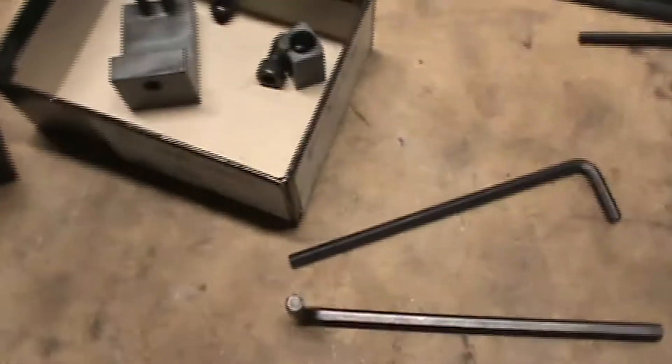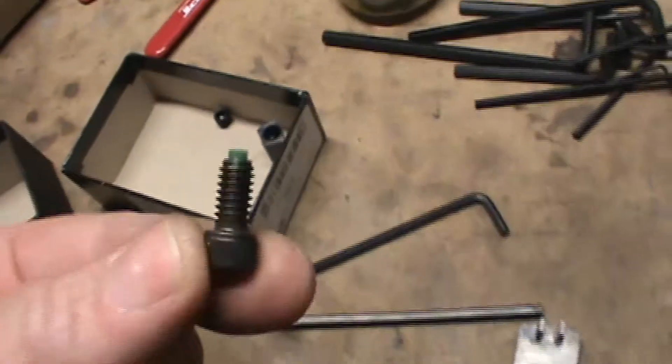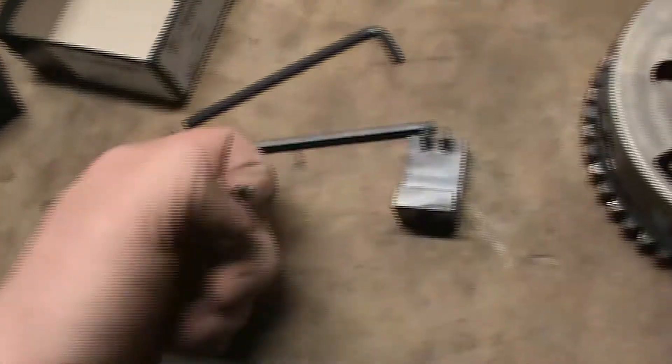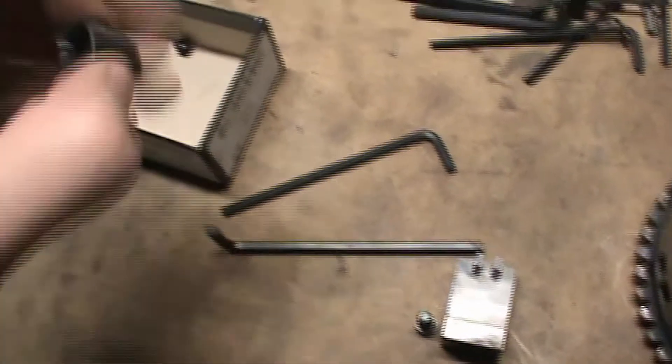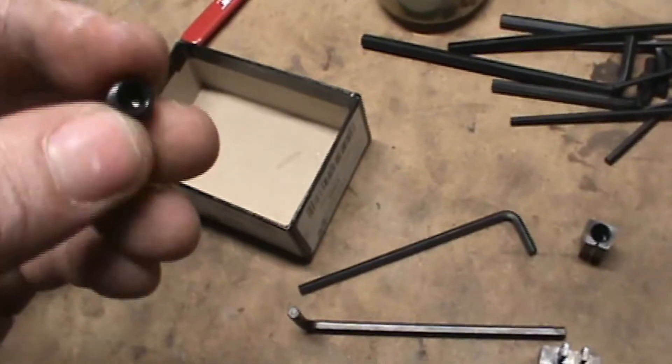Hey guys, Nick with Hemisphere Racing here. Today I'm going to do a quick overview video on installing the Hemi Cam Phaser Lock Kit from Comp Cams. This is what you're going to get in the kit: the compressor tool, the bolt with the plastic insert for the compressor tool, the lock itself, and the pipe plug that's going to go into the lock.